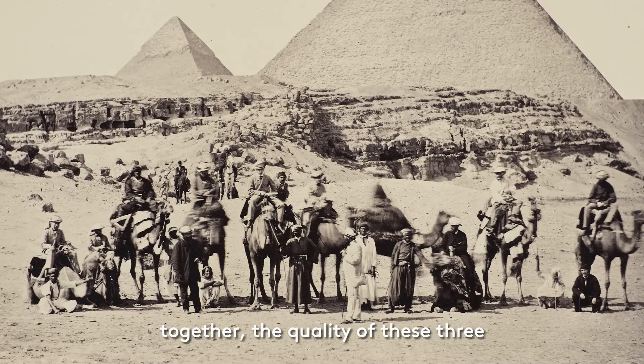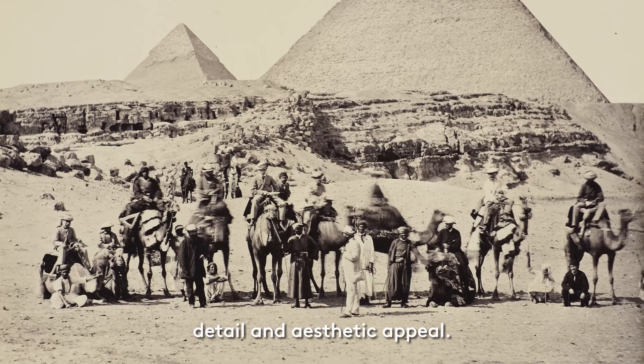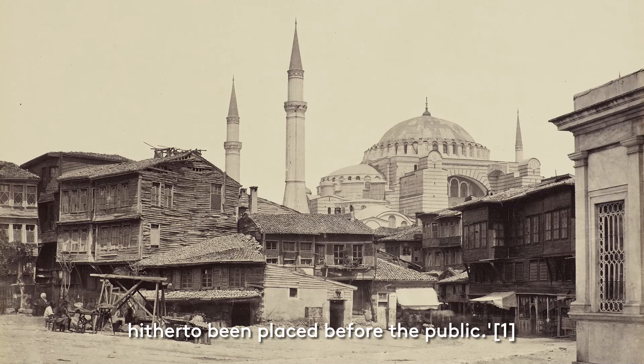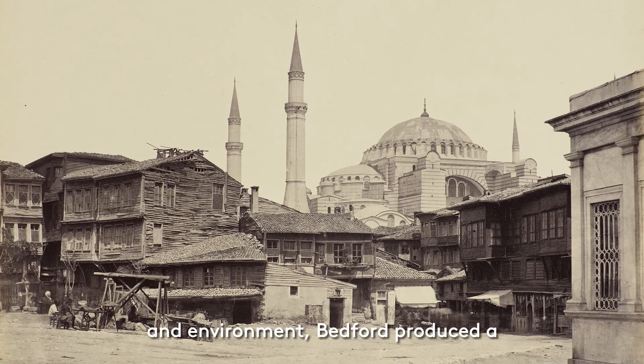When considering all of these challenges together, the quality of these three images really helps us to appreciate Bedford's skill as a photographer. Each photograph has been carefully composed to create a scene rich in detail and aesthetic appeal. It is no wonder that when the collection was first exhibited in England after the tour, it was described as perhaps the most important photographic exhibition that had hitherto been placed before the public. Despite the challenges posited by the equipment, exposure time and environment, Bedford produced a highly skilled series.